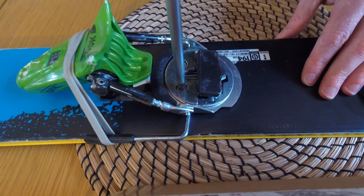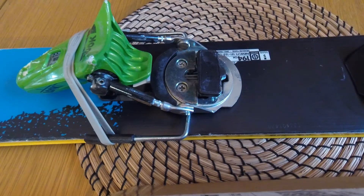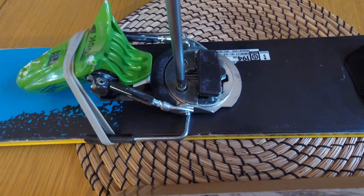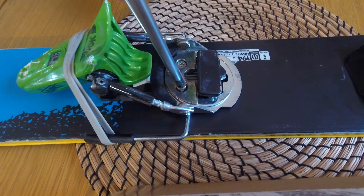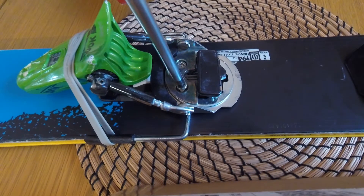This is the screw that just keeps spinning, so basically you need to take that out. If you're struggling to get it out — if it's just stripped and won't spin out — just get a flat blade screwdriver and put a bit of pressure underneath as you screw it out.